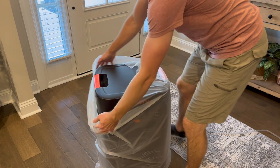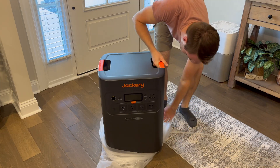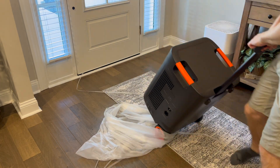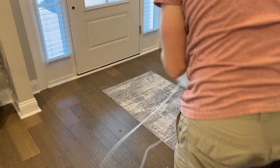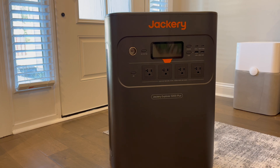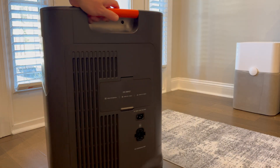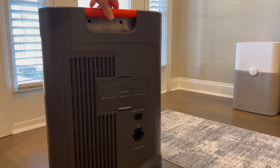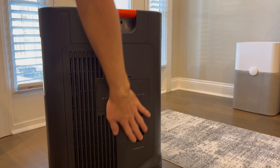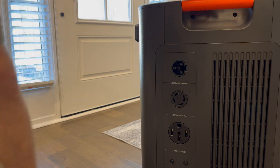First off for the unboxing, the Jackery Explorer 5000 Plus comes in a sturdy box and inside you've got the main unit and also the AC charging cable with the user manual. It's got a sleek and compact design, though it weighs about 61 and a half pounds, but it makes up for it with its wheels and telescoping handles so you can roll it around like a suitcase at an airport. It's not for backpacking, but you can roll it around in your garage or even at the campsite.